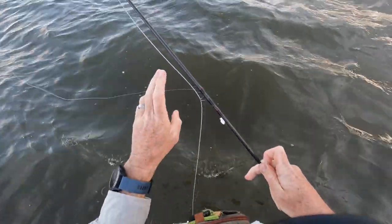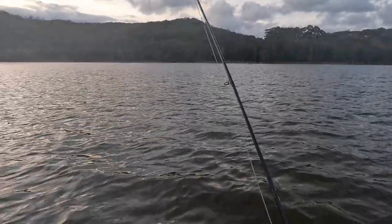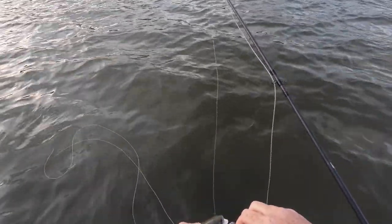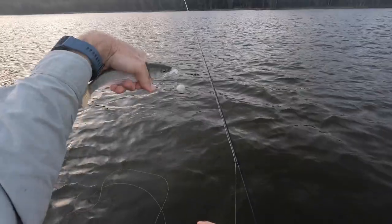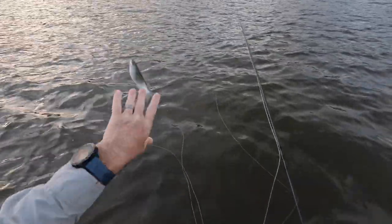He's off! They're all over the burley. Who needs bonefish, hey? This guy actually took the top fly — it's a little foam fly. Usually it's the bottom one, but that one took the top.